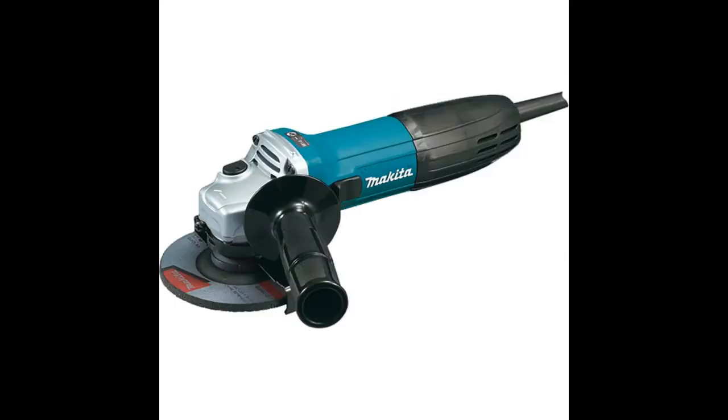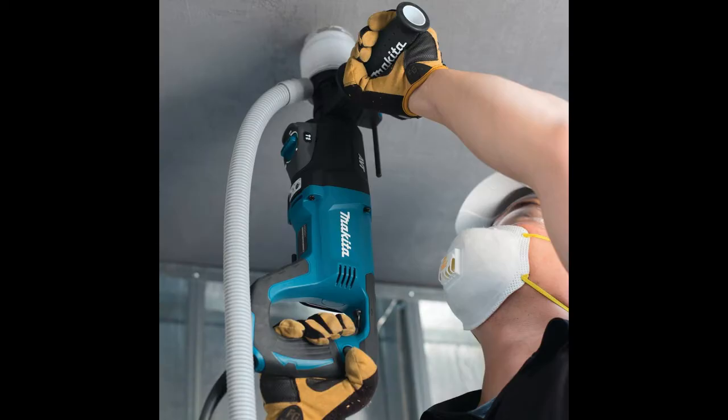It is a good thing that this manufacturer thinks about the user's comfort when creating power tools. For instance, the D-grip on the handle provides excellent comfort during use. The rubberized texture feels nice and ensures that the user will not drop the tool by accident.